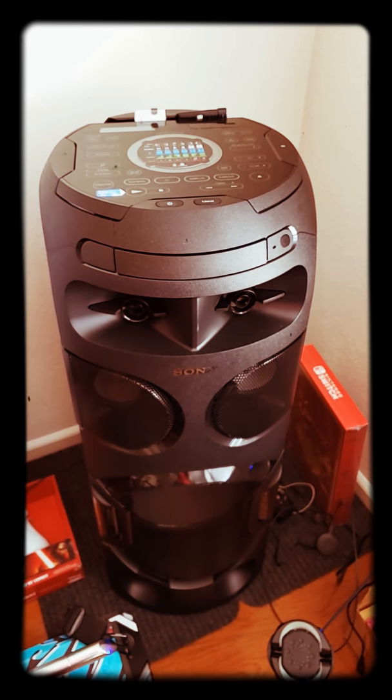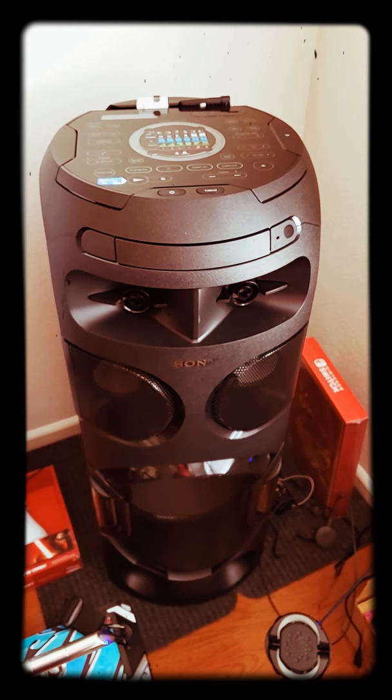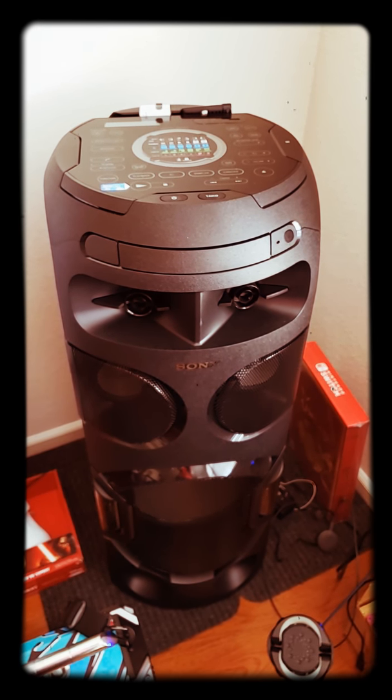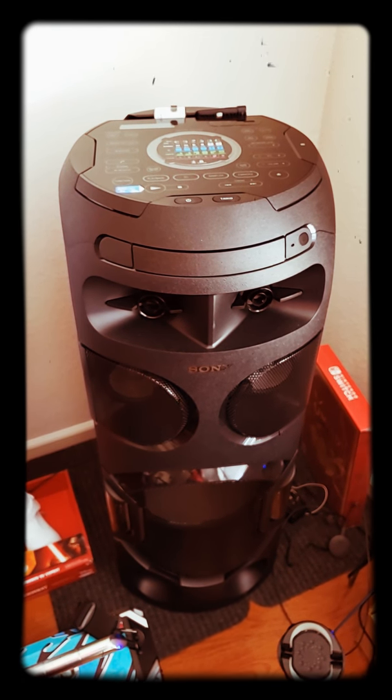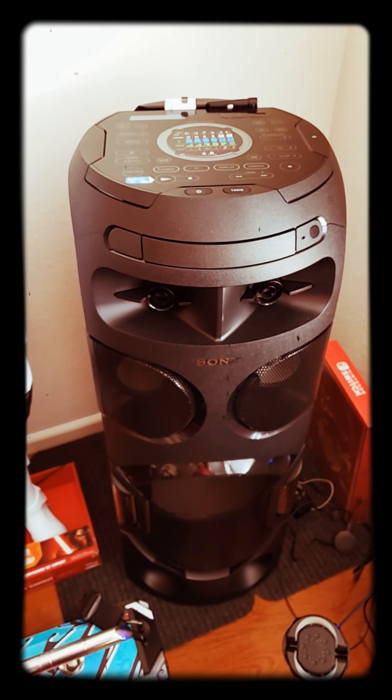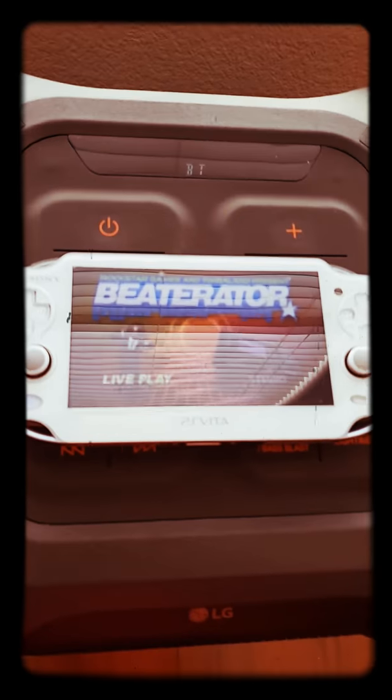I thought the LG — I think it's OK99 or 90 or whatever — but there are some different models. Definitely, if I'm able to, I might upgrade to one of those later. But I'm impressed with this LG speaker because, like I said, it connected with no problem to my Vita.